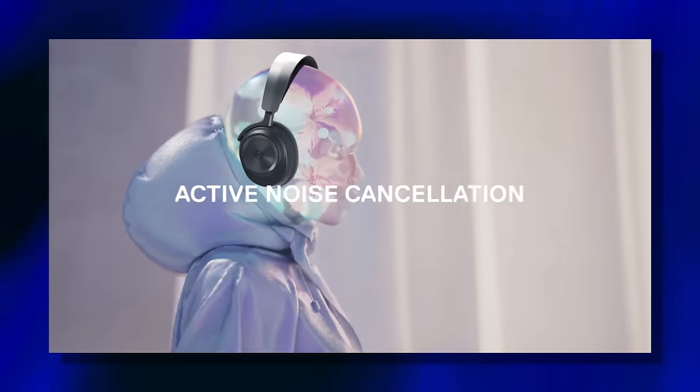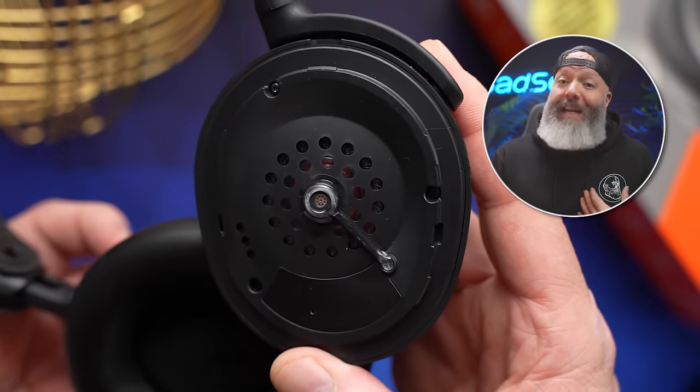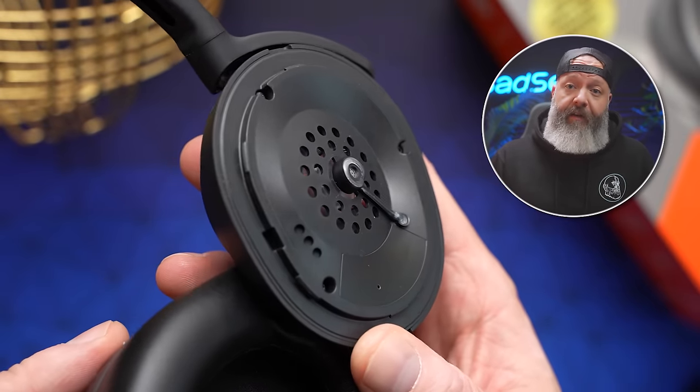Personally, I found ANC to be the unnecessary add-on of late 2022. It drove the prices up on some of the flagship stuff, and in the case of the Arctis Nova Pro Wireless, it left us with these little nubs inside the cup. I didn't personally find these uncomfortable, but a lot of people did, so we don't have any of that to contend with here.